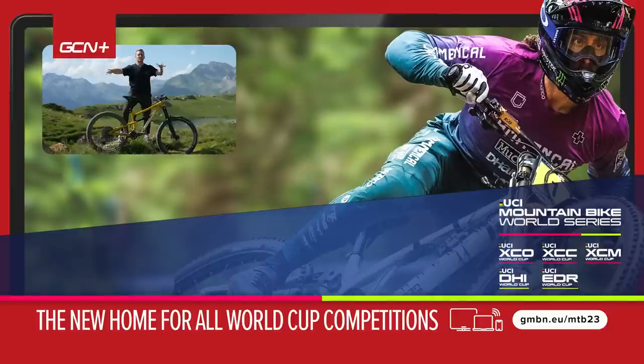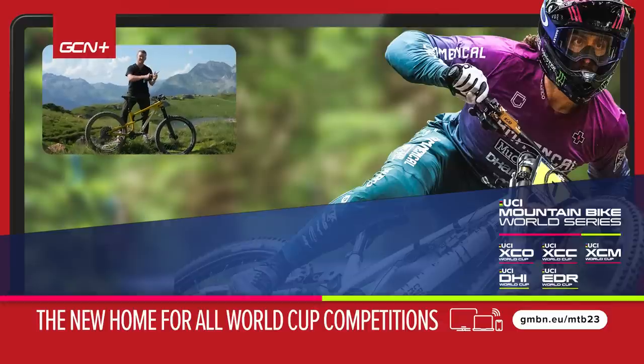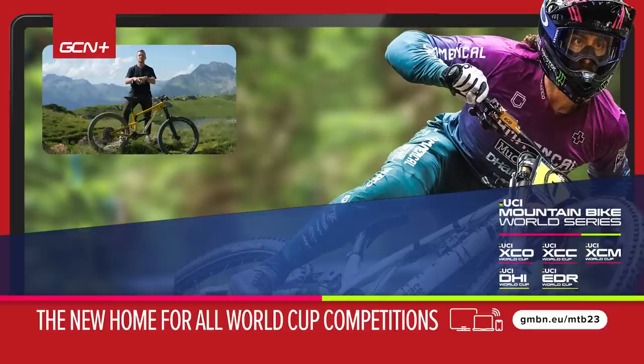So there we have it, folks — James Loesley-Williams, aka Hank from GCN, pro bike check and kit. If you haven't watched the video already, it's linked in the description below, or click up there to go straight to it. Let us know your thoughts in the comments below, and I'll see you next time.